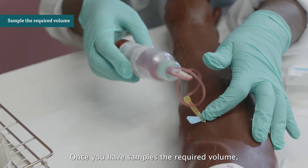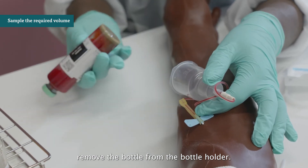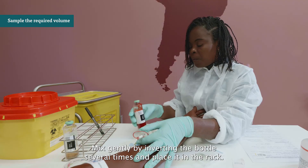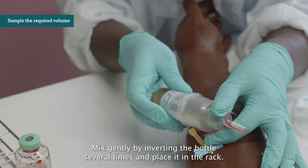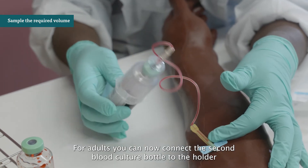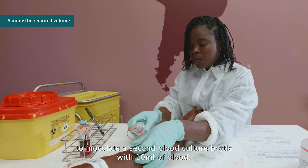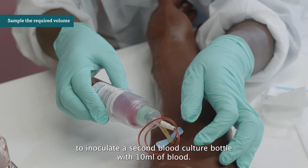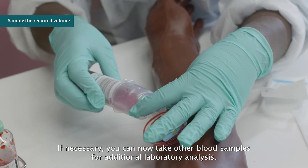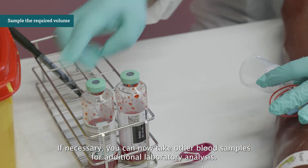Once you have sampled the required volume, remove the bottle from the holder. Mix gently by inverting the bottle several times and place it in the rack. For adults, connect the second blood culture bottle to the holder to inoculate it with 10 ml of blood. If necessary, you can now take other blood samples for additional laboratory analysis.